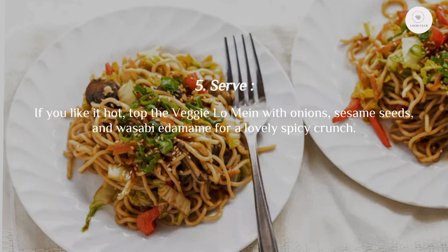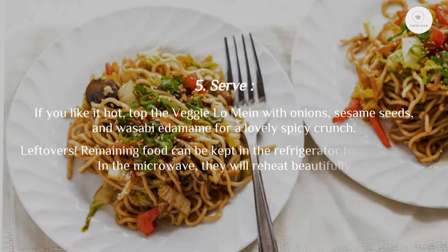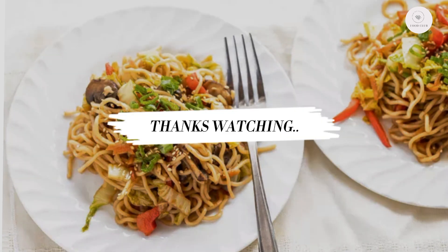Step five: serve. If you like it hot, top the veggie lo mein with onions, sesame seeds, and wasabi edamame for a lovely spicy crunch. Leftovers can be kept in the refrigerator for three to four days and will reheat beautifully in the microwave. Thanks for watching.